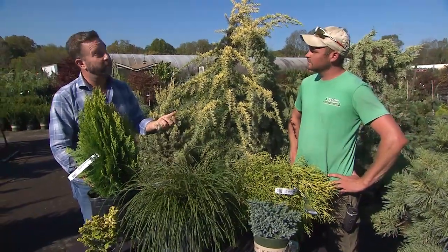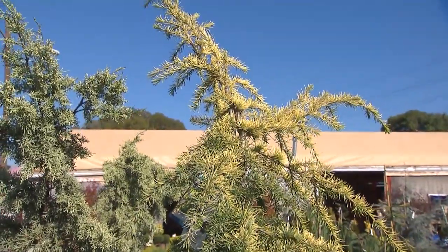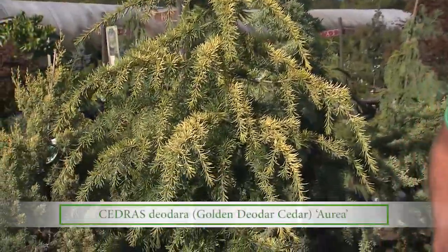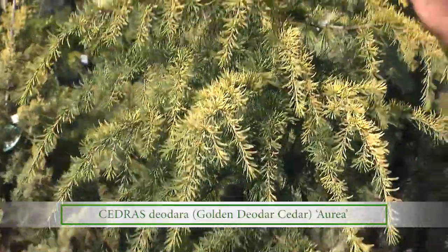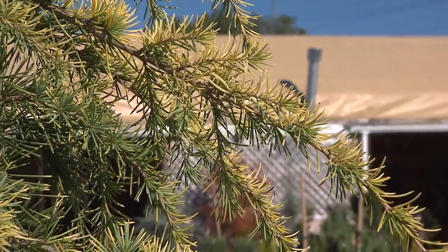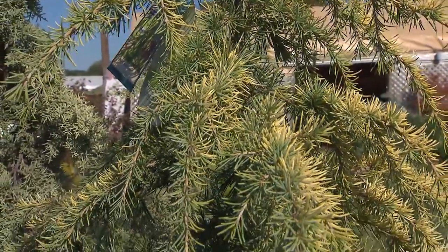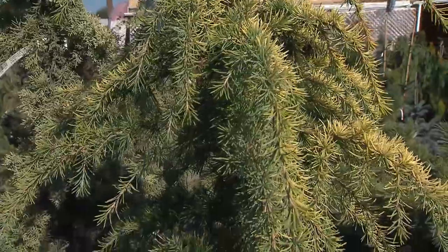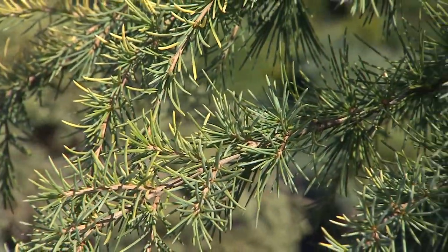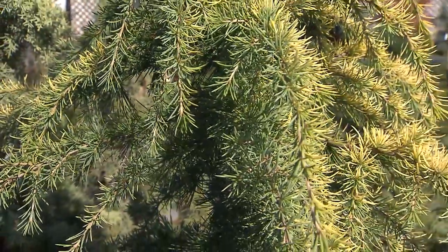Now we've got a conifer that grows really large but over a long period of time. Talk to me about this Deodar Cedar. This is the golden variety, one of my favorites. Deodar Cedar in general is one of my favorite conifers we sell. As they grow they have a somewhat funky shape — these arms go out and as they age they do that even more. As it ages though it gets more graceful, those stems tend to droop just a little bit, creating a pendulous habit that goes up to about 40 feet tall, with a 12 foot base or even bigger. It needs full sun to keep that good golden color, and it likes to be on the dry side. Once established, you'll generally never have to water it again.